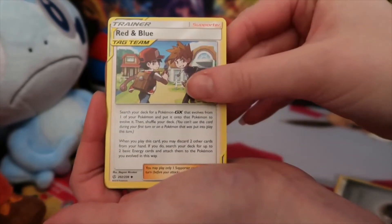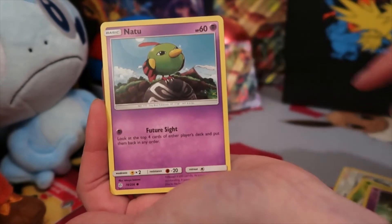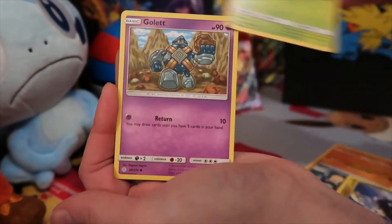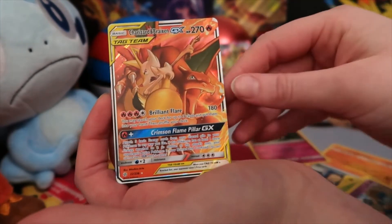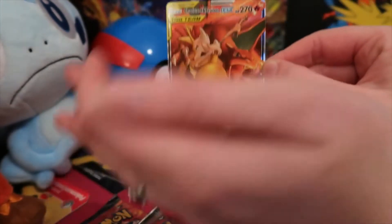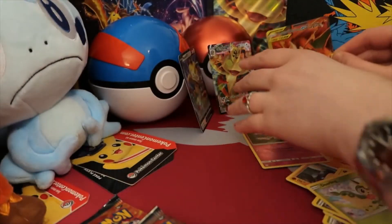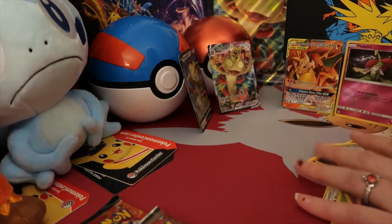Alright. So we've got Metal Energy, Red and Blue Tag Team, Kricketune, Delmise, Natu, Palpitoad, Jangmo-o, Deerling, Golett, Reverse Holo Flabebe, and a Braxton and Charizard Tag Team card. Nice — not a bad card. This was actually my very first pull from Cosmic Eclipse, so nice to have another one. But I'm going to put up the Flabebe as well.